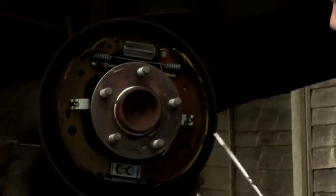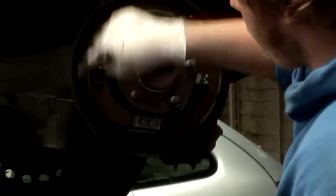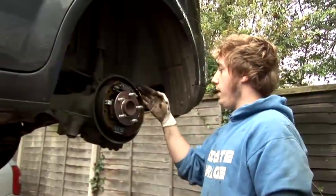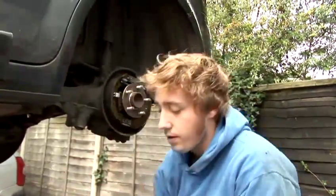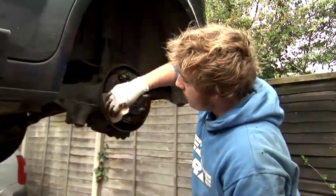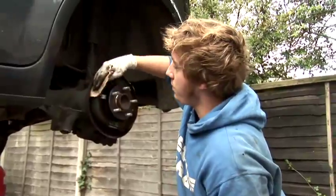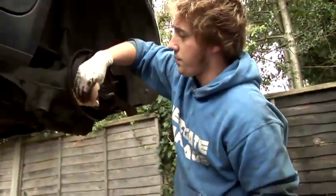These are the brake shoes, and as you can see here, the actual pad part of the shoe. These will need to be cleaned and basically emery clothed up — emery cloth is a bit like sandpaper. You just rub over the edges, make sure you take all the old lining off of it. Just gives it better grip.